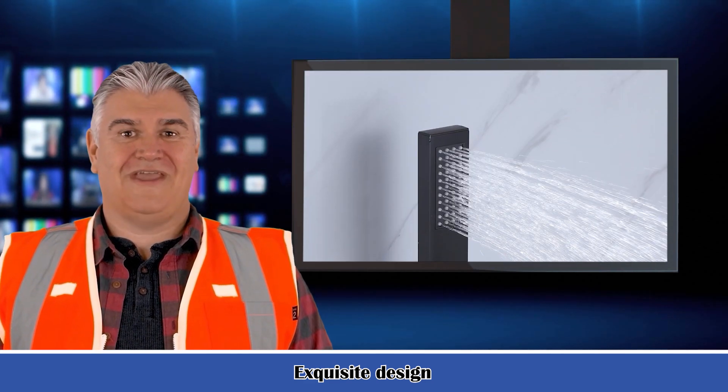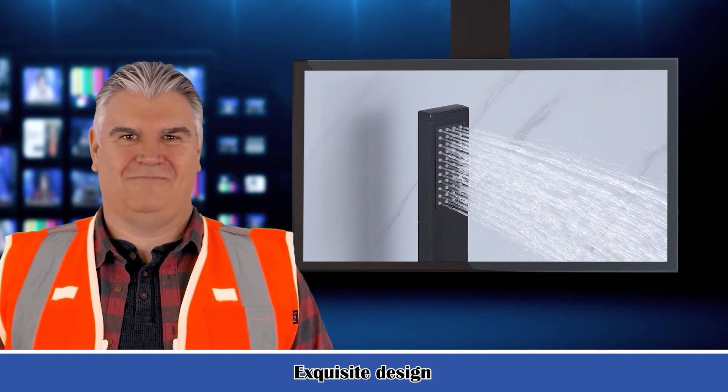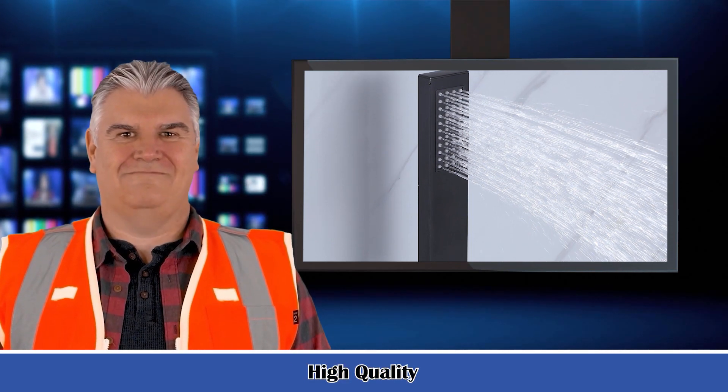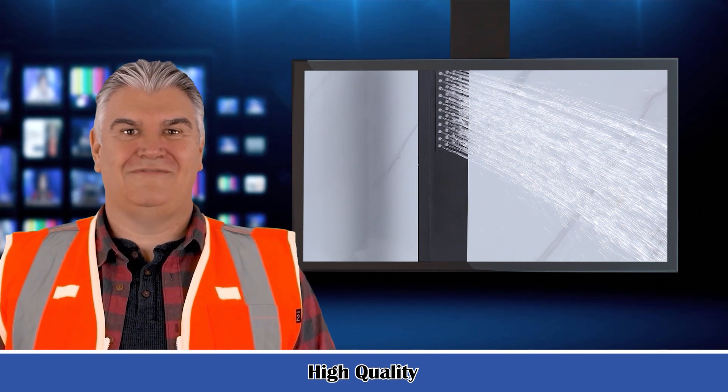Maximum flow rate: 2 gallons per minute (GPM). Faucet control type: pressure balance — temperature and volume. Handles included: yes. Mounting hardware included: yes. Diverter included: yes. Handheld shower included: yes.